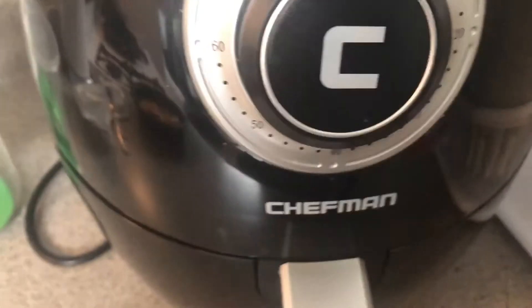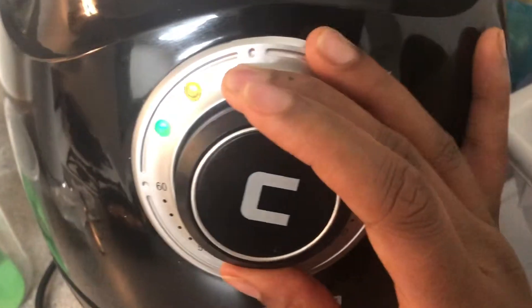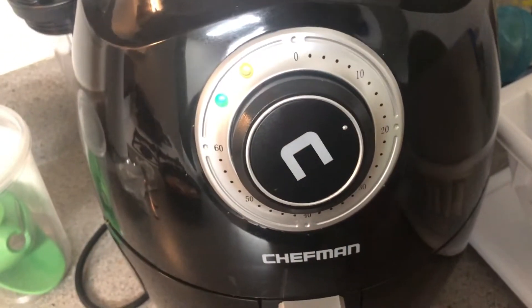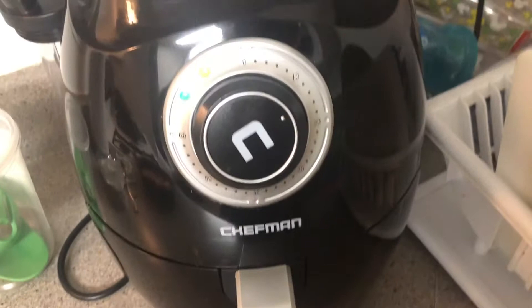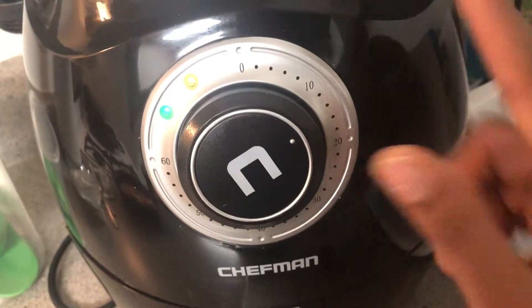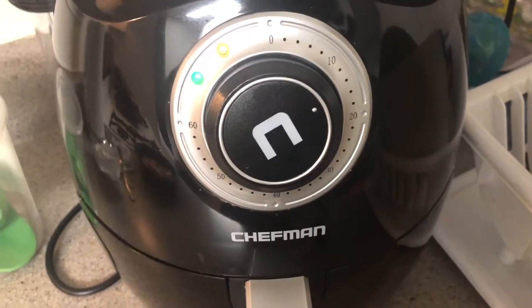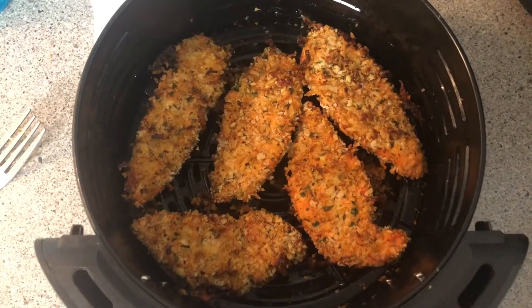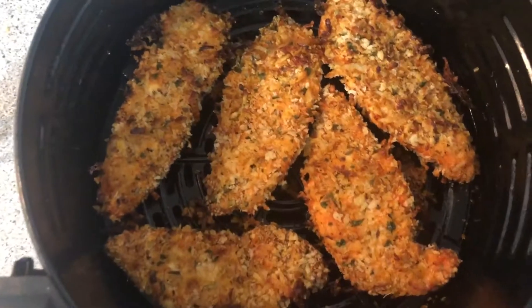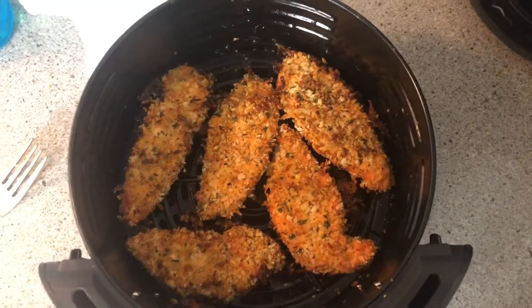I was only able to fit about five tenderloins into the basket. I'm going to pop them in, make sure my temperature is where I want it to be, and set my timer to about 15 minutes because I want to stop it halfway and flip them if need be. The temperature is right and the timer is at about 15 minutes — it's in between the 10 and the 20 since it doesn't actually say 15. I did end up flipping them, and look at how they came out — these look so delicious and turned out so perfect.